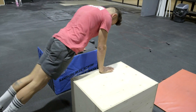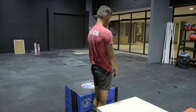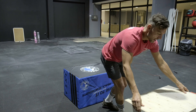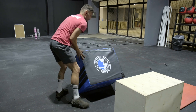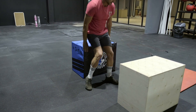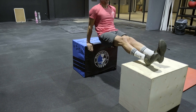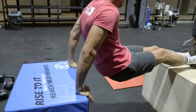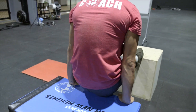From there we're moving into dips between your two chairs, which you'll now place slightly further apart. You can do these as a scaled version with feet on the ground, but today we're going to demonstrate the dips with feet up.